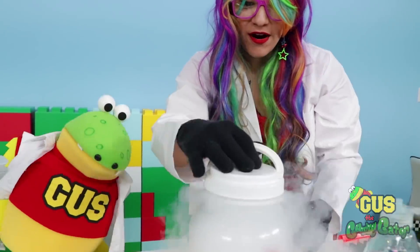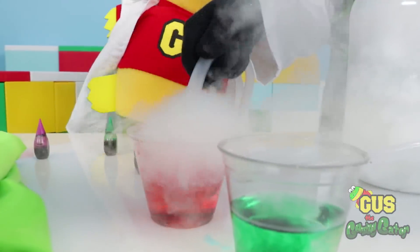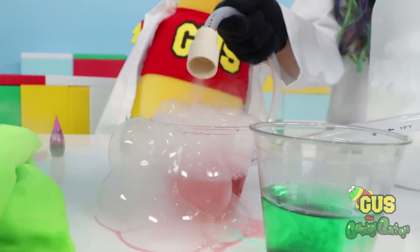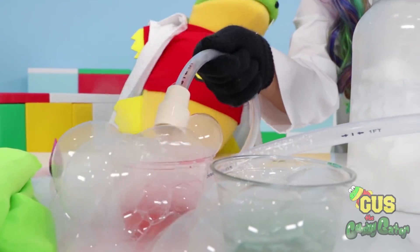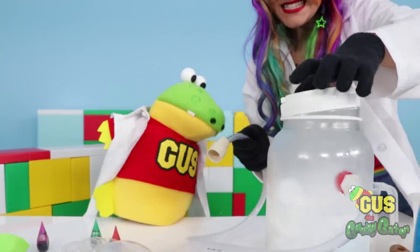Let's add a little bit more water to make a bigger reaction. Now we can make bubbles. Check it out, Gus! It's looking good! Let's see if we can make just one bubble. Wow, it's a bubble storm! It's like when you blow bubbles in your chocolate milk at breakfast. Now it's a mountain of bubbles!